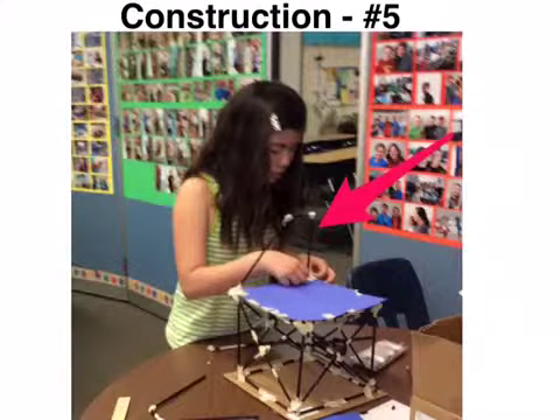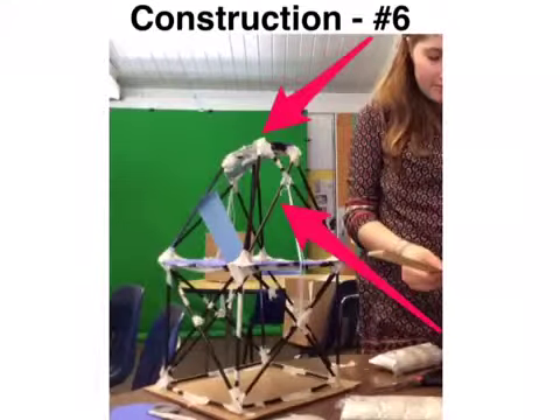We started constructing the second story foundation on top of the first story once it was stable. We added cross braces to the second story to stabilize it and also added paper to the second story floor.